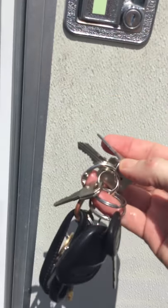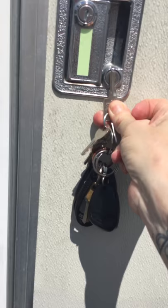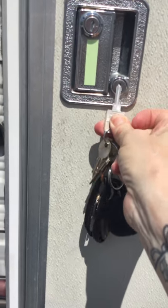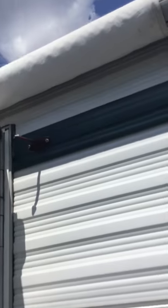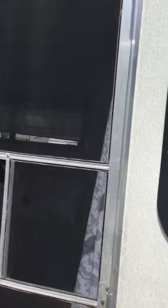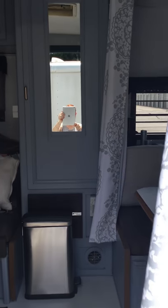Front door! Same key for the deadbolt lock and the little handle lock — you will have one of those. And there is a handy dandy hook thing just to hold the door open. Just push it on. And a screen door. And here we are!